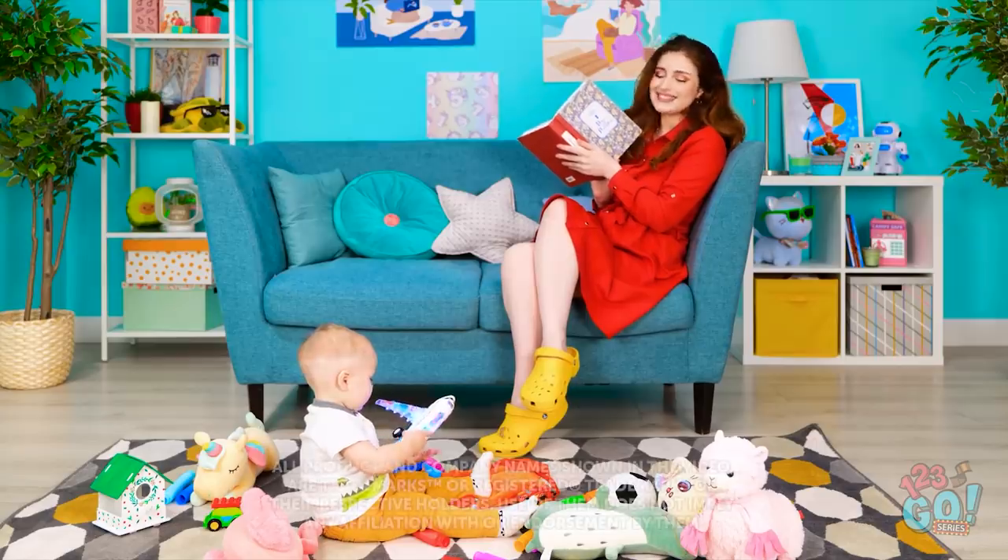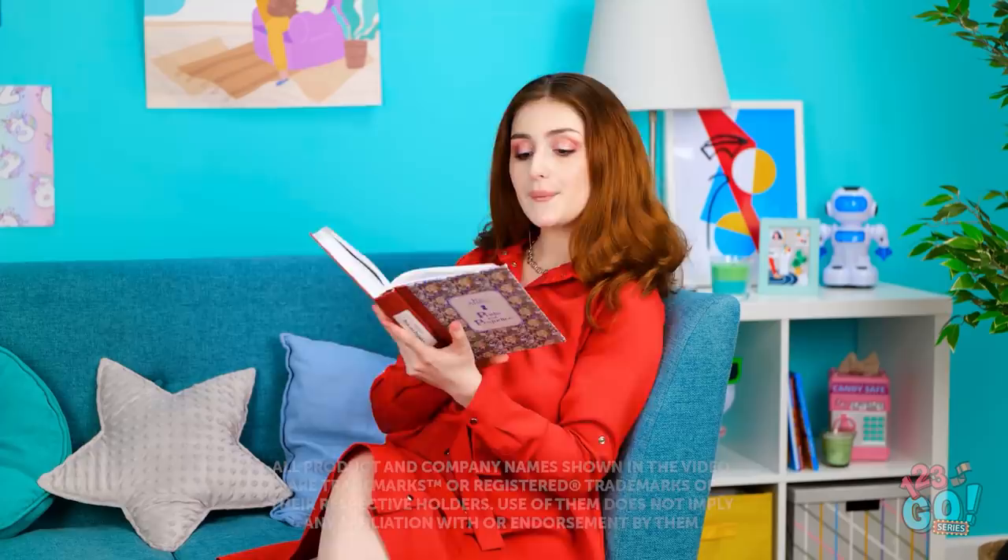That's it, honey. Play with your toys. Mommy needs to read her book. Having fun? Wait, where did he go? He's a baby — he could have went far.